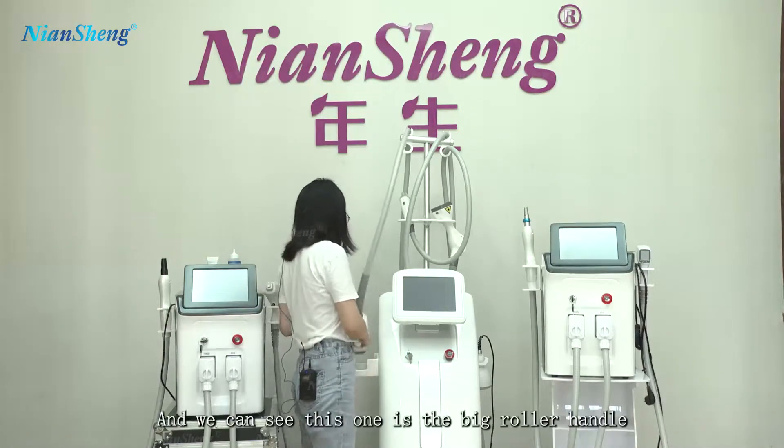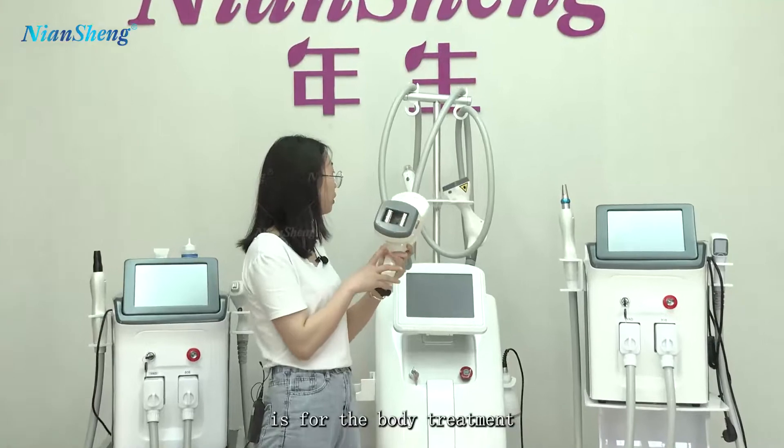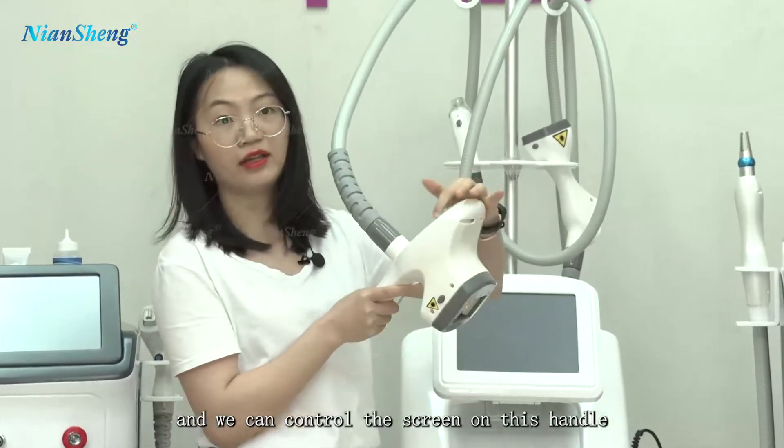This one is the big roller handle, for the body treatment. And we can control the screen directly on this handle.